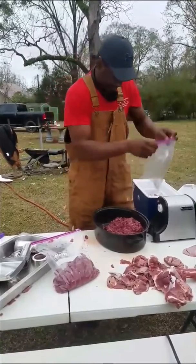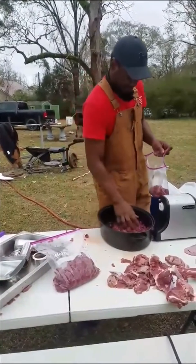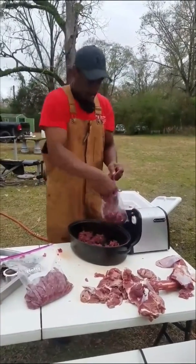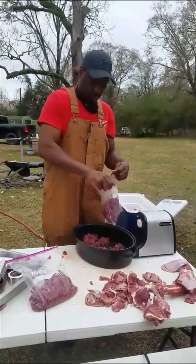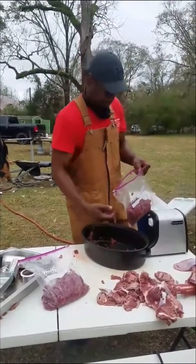Old zip lock bags come in handy. If you don't got none, go get yourself some. It's at the dollar store, about $1.29 a box. You get about 28. Nice little investment.